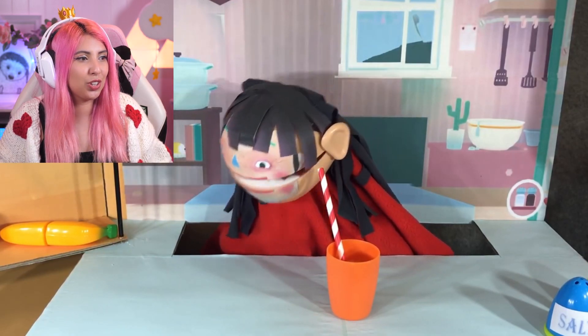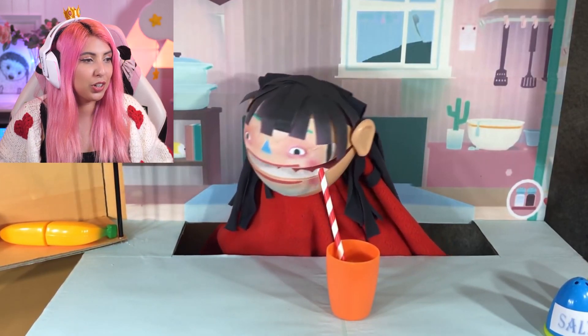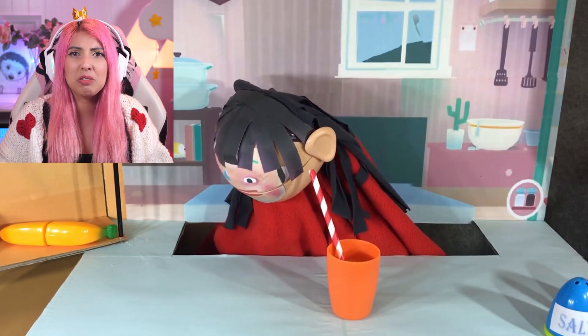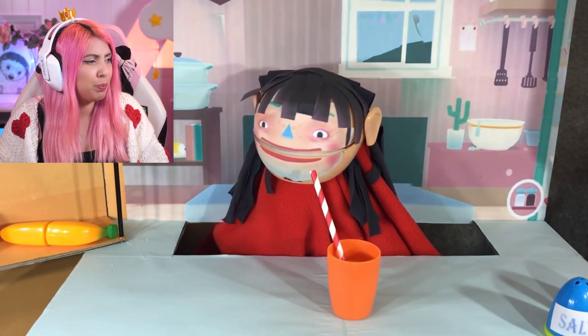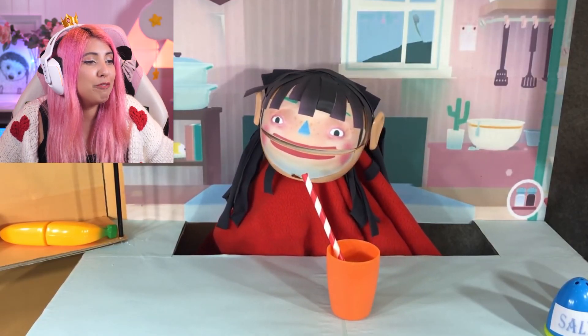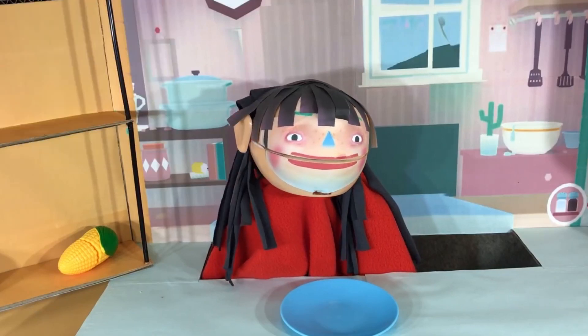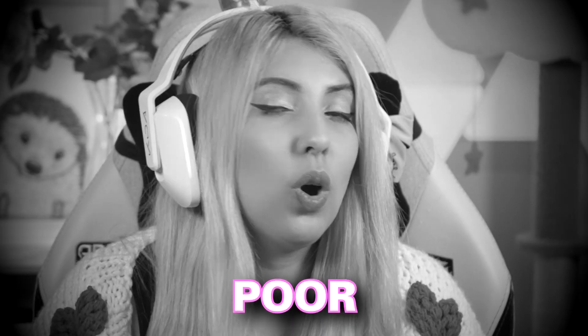She doesn't like it — she's coughing it up. Girl, I don't blame you. They put salt and pepper in it. That's nasty, real nasty. And she's being forced to drink this. I actually feel really bad for the characters in this game now. They are trapped being force-fed food that they don't like — force-fed orange juice with salt and pepper. She's finishing the entire cup as well. She's being forced to. She does not look happy. That is a face of sadness. She has been forced to eat disgusting food. That poor, poor girl.